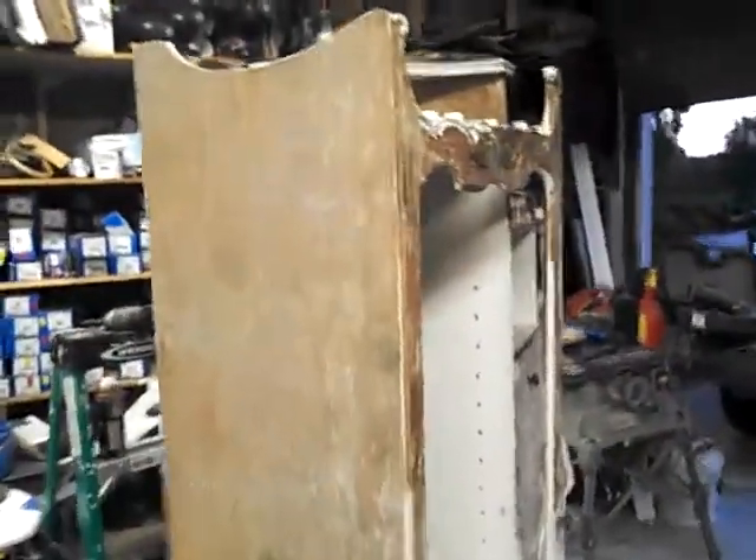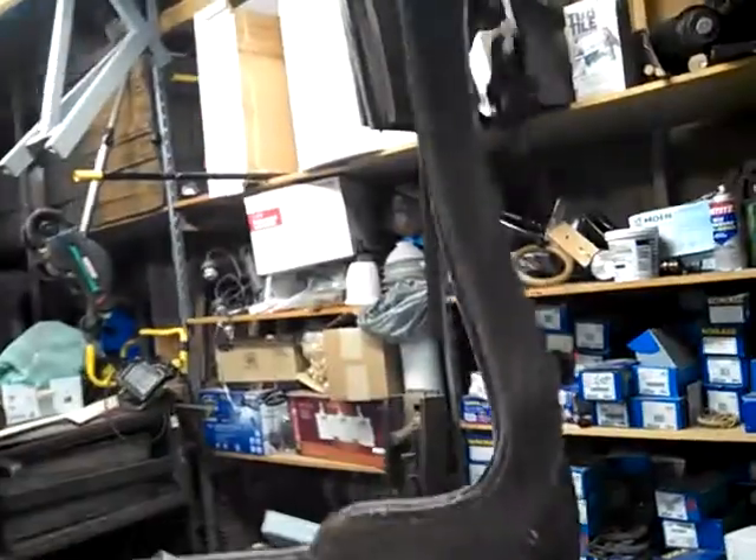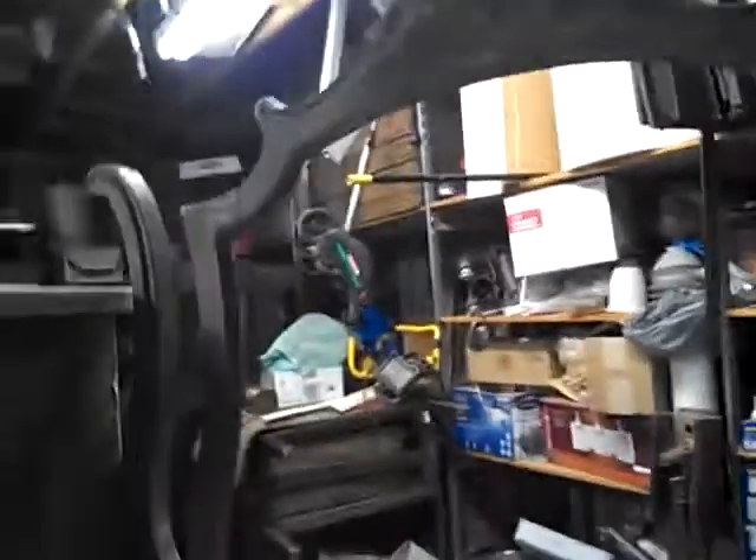This is what we're going to do — we are going to strip this oak secretary. As you can see, I've started it, and it's a very nice piece. There's a metal mirror that goes up here, and you can see some of the carving that I've already stripped.